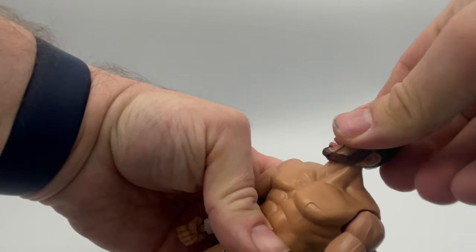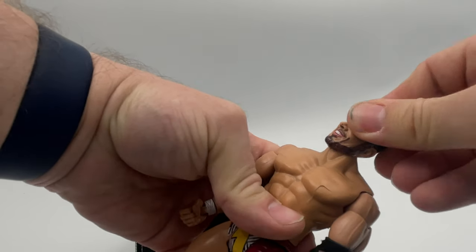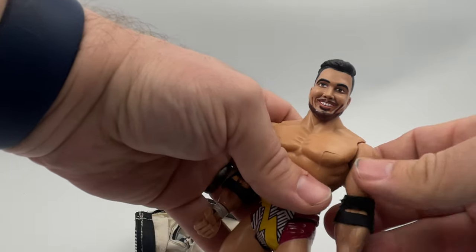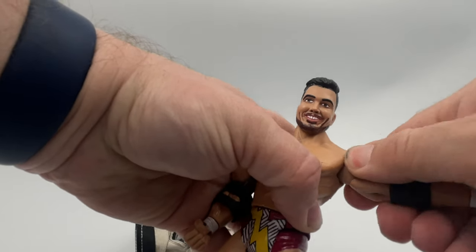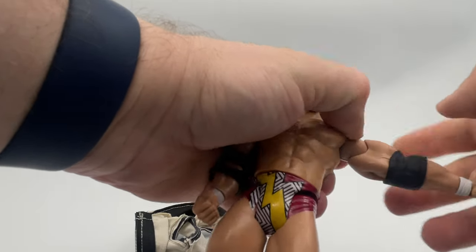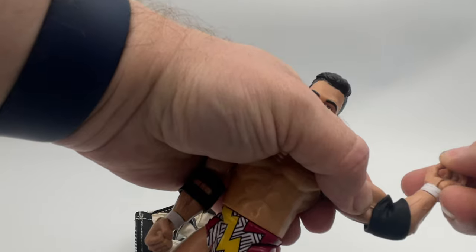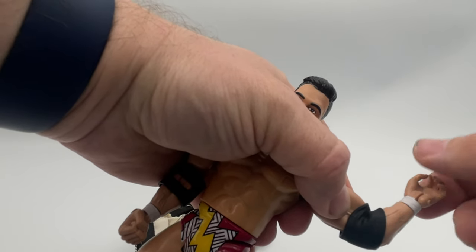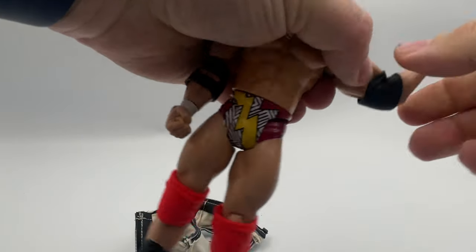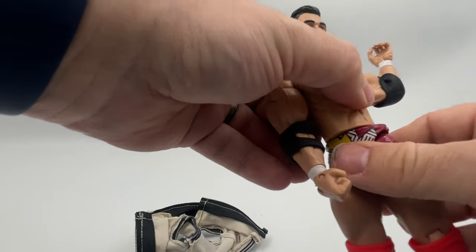The head does appear to be a ball joint. It's loose — it's very loose. That's a shame. At the shoulder we do have a ball, bicep twist, and single jointed elbow. We do have a pivot at the wrist, as well as a twist there as well. Nothing at the chest.